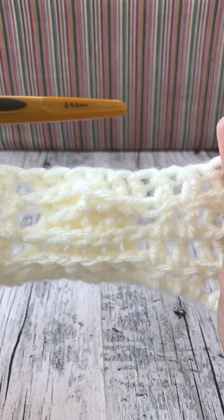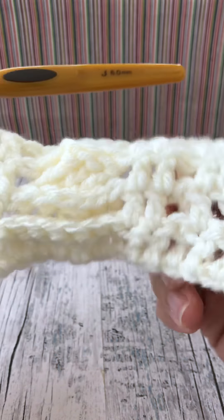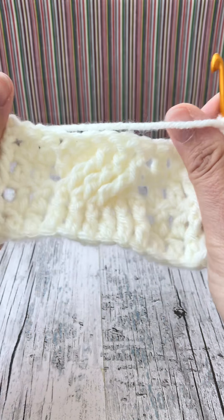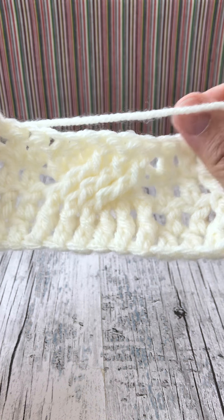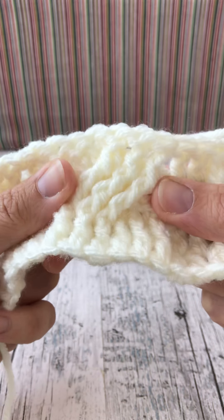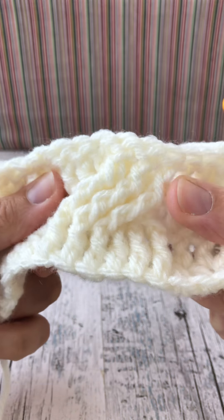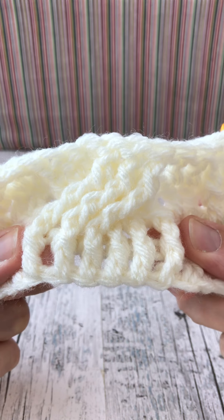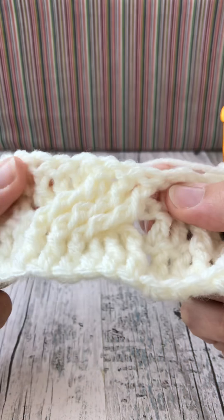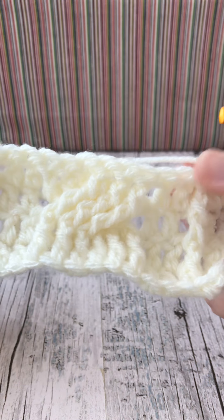There we go, that's the back view. The front view looks like that - we have a row of six trebles along the side at the top, a row that is a twist, and two rows of trebles at the bottom. We just need to add a row of trebles all the way along for this next row.